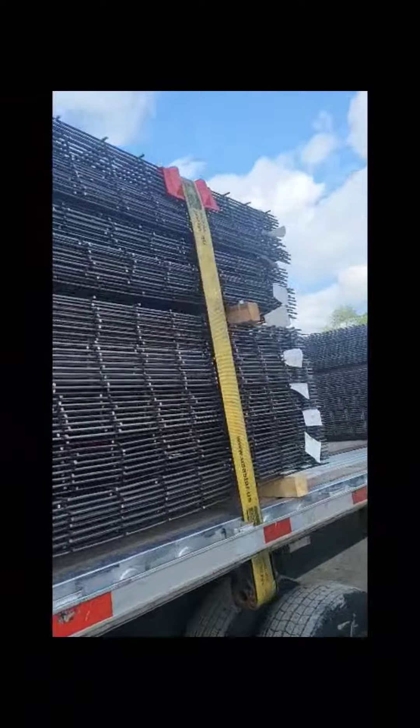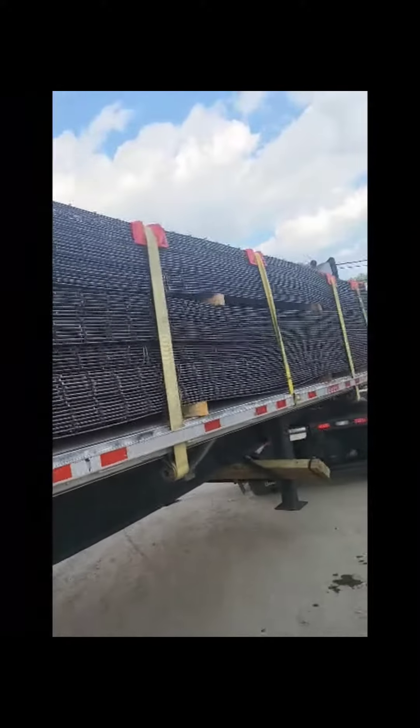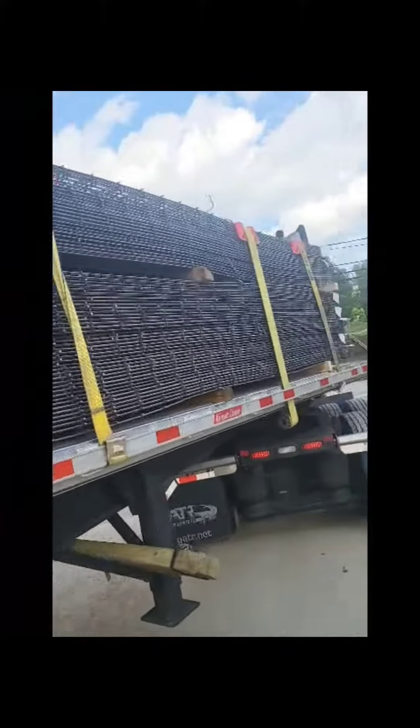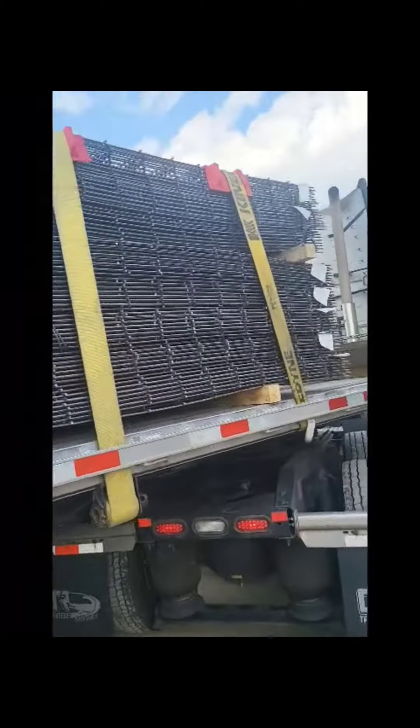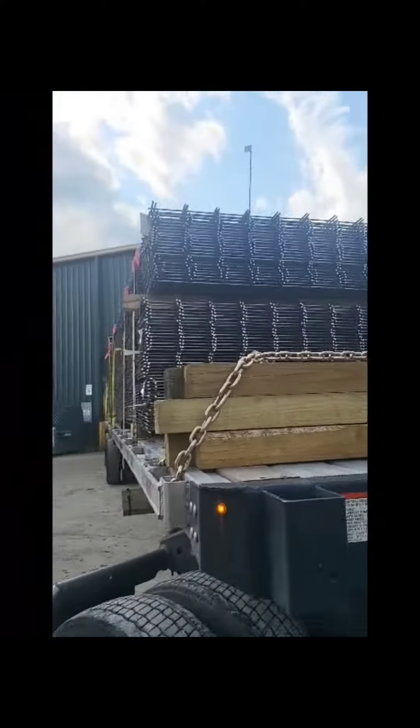Alright, so I'm going to go to the front.